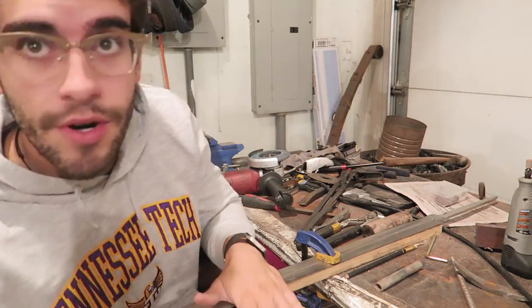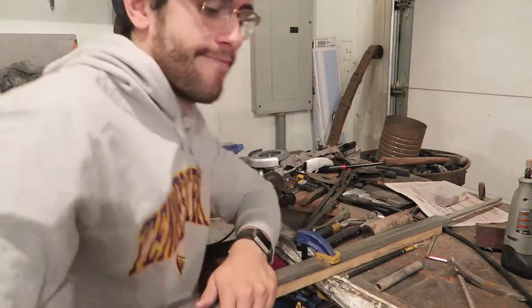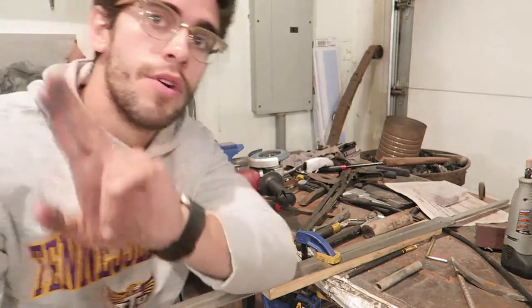Today is gonna be focusing on the sword — really trying to push it and get it done. I've got to do some grinding on the blade, and that's really all I can do at home right now. I need a drill press, so once I get that I'll be able to finish the handle, pommel, and guard. I go into work today at noon, which is a little odd. Let's get inside and get to work. The sword is all clamped up — it won't move around too much. Now comes the fun part: taking a file. It's extremely boring — second worst part behind sanding.